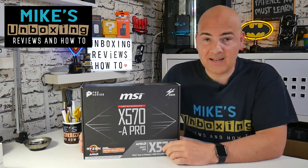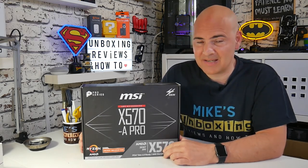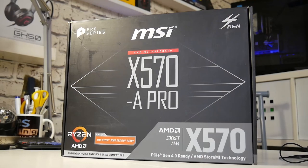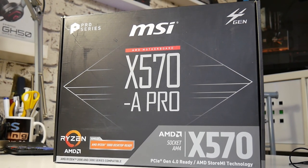Hi, this is Mike from Mike's Unboxing Reviews on How To, and today we're going to be taking a look at MSI's budget offering on the X570 chipset, the X570-A Pro. Keep watching to find out more.